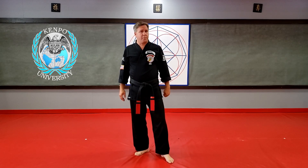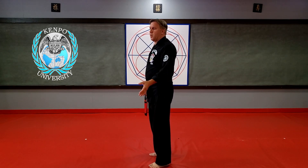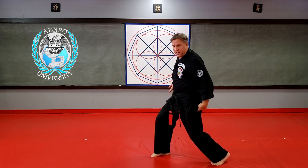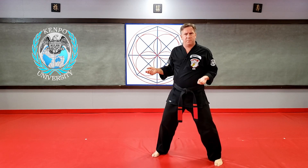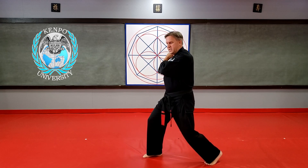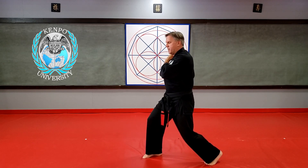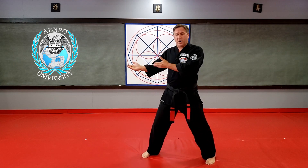Here are a few examples from orange belt. We have Lone Kimono and Clutching Feathers — it's really the same kind of technique, a pin-step-cock technique as we go through. When I'm doing Lone Kimono, I pin, step, cock, and hit my high close kneel, and then I unwind to the neutral bow as I'm doing the upward forearm strike. You don't stop in the close kneel. It's just a timing stance to say when you're here, this hand should be up, this hand — your elbow should be locked down, your hand is on your hip. As soon as I hit that stance, I don't stop in it — I just unwind and hit the guy.